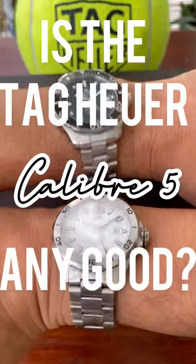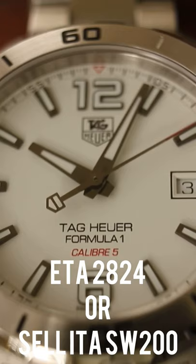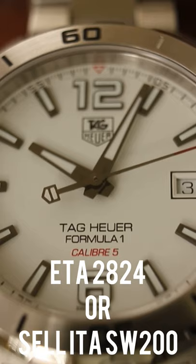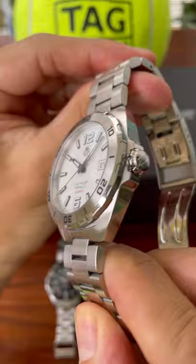Is the Tag Heuer Calibre 5 movement any good? I have two Tags here — one Formula One, one Aqua Racer — both using the Calibre 5. They're either an ETA 2824 or a Sellita SW200. You can tell by the amount of jewels: 25 or 26 respectively.